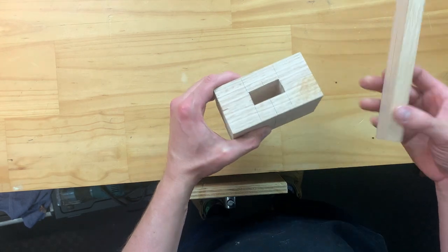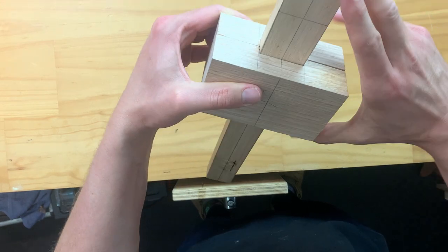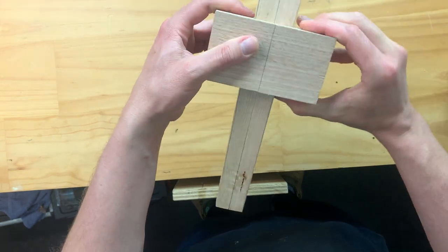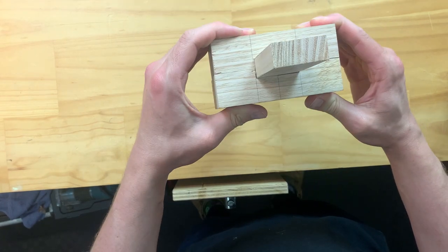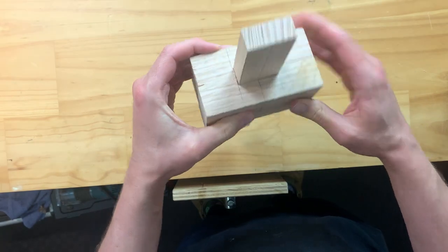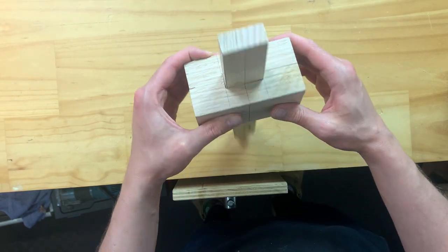The next step, just in case we've made an error somewhere, is to put our handle through, align it, and then come back around and make sure we're happy with how this is fitting. For me I'm very content with that. If anything, it's sitting a little bit too far down the neck, but I'll fix that up at a later stage.